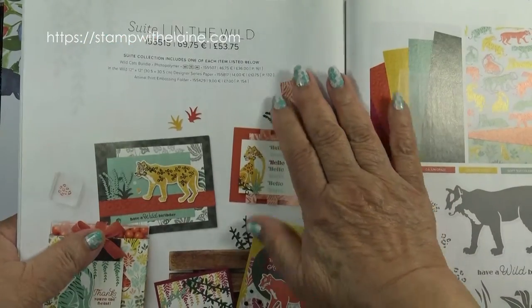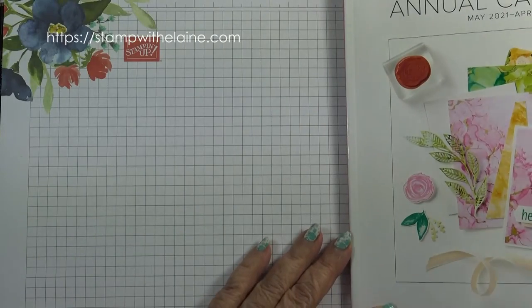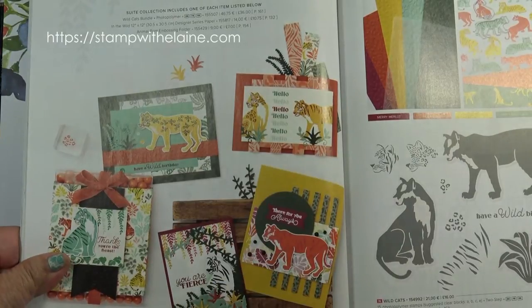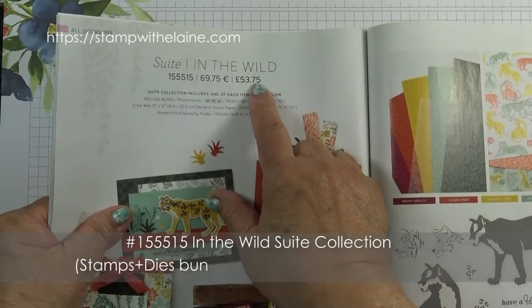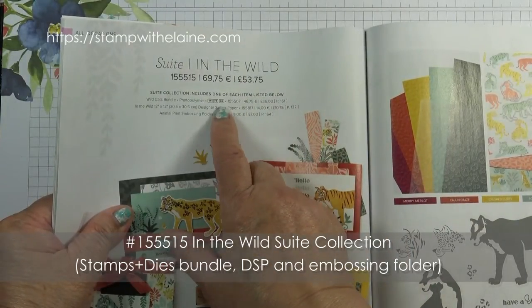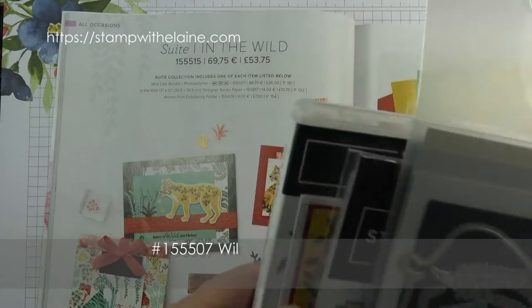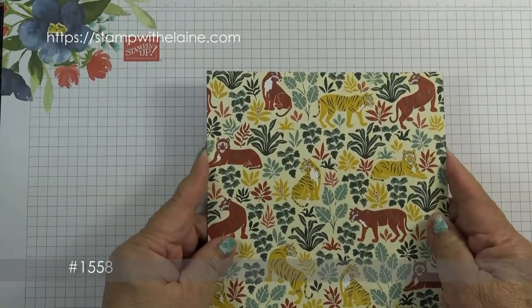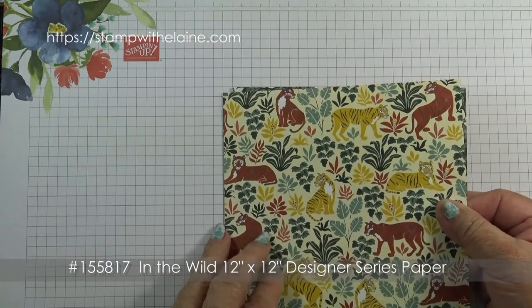This is from the In the Wild Suite which you can find in the 2021 to 2022 annual catalogue on pages 44 to 45. It's $53.75 for the whole suite and you'll get one each of the Wildcat bundle which is the stamp set and dies. You'll also get a pack of 12 by 12 designer series paper — I've cut this down to six by six.